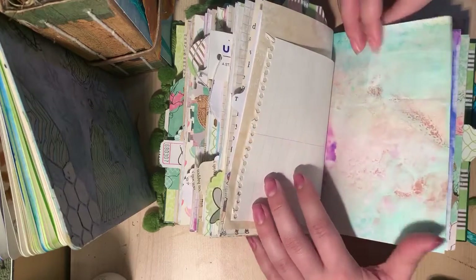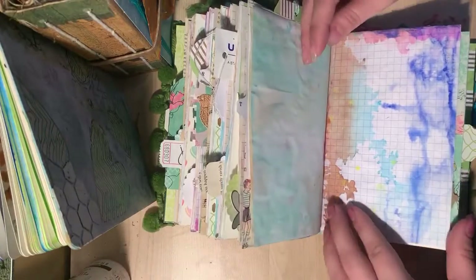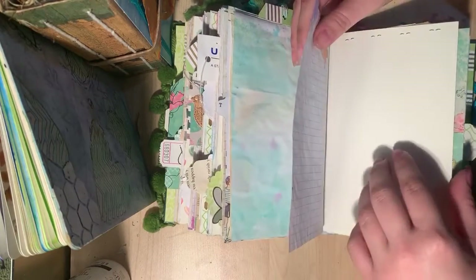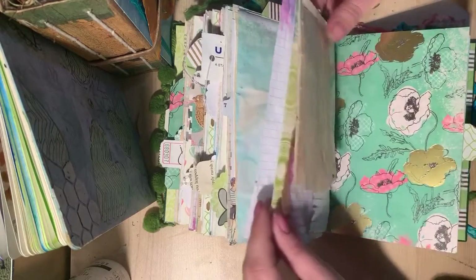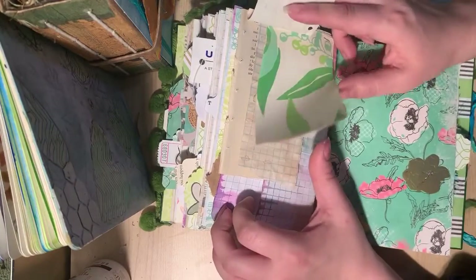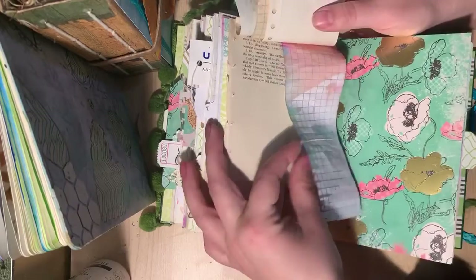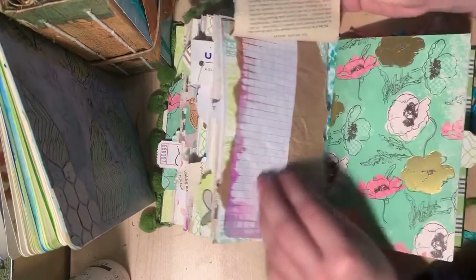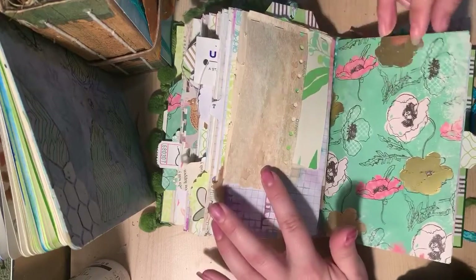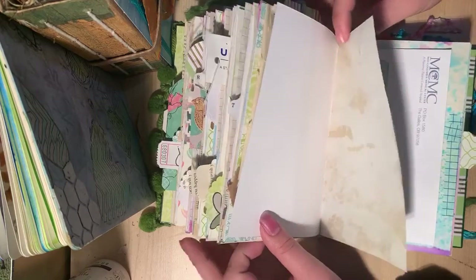Here is a dyed, fun hand dyed page. Here is a graph page. I'm going to try and go through this a little bit quicker because I need to go discipline my children. Here's a fun little flippy — it has just all sorts of off cuts and fun little pages that can be used. Last signature, and then I will go take care of my children.